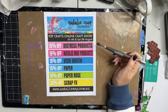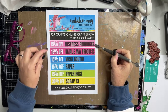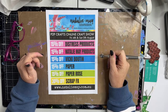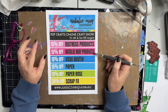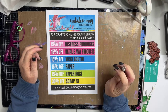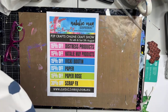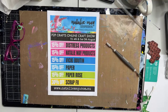We have got some awesome things on special. At nathaliemay.com.au you will find 15% off Distress products — that is Distress Oxides, Distress Inks, Distress Refills, Distress Paints, Distress Sprays, and some Archival Inks. You'll also get 15% off Natalie May products — collage papers, stamps and stencils, plus a few other bits and pieces. These prices are automatically calculated at the checkout with a discount, making it easy for you. Vicki Bootham products are also discounted, as is patterned paper. For those of you starting your Christmas projects, those are also discounted — Paper Rose at 15% and Scrap Effects at 30%.